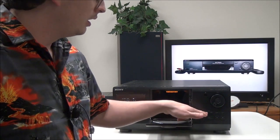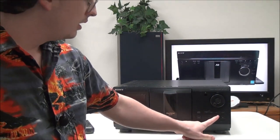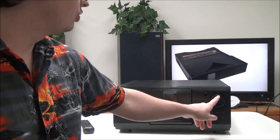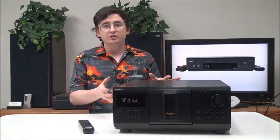Over here you have the open button — push that and it will stop playback and open the front door. Then you have your track skip buttons, play, pause, stop, check and clear, and a jog dial for quickly scanning through the available discs.